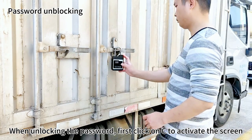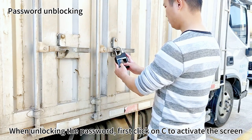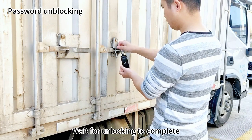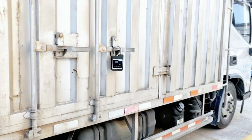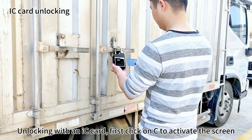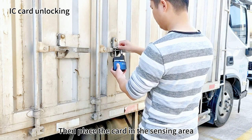When unlocking with a password, first click C to activate the screen, then enter the password and wait for unlocking to complete.